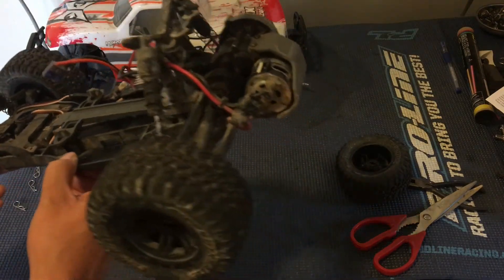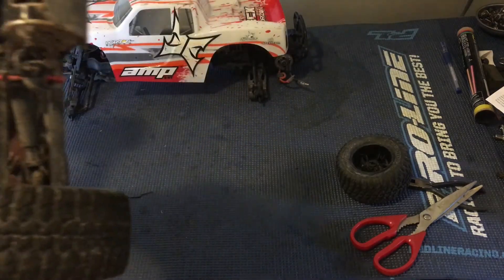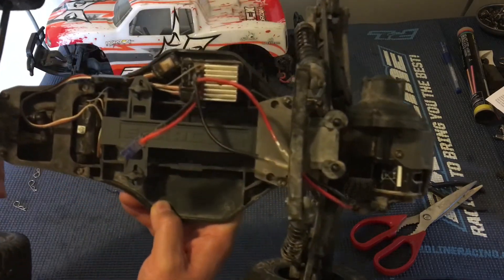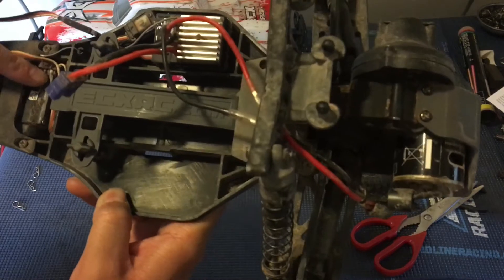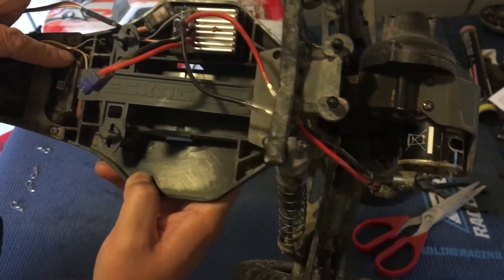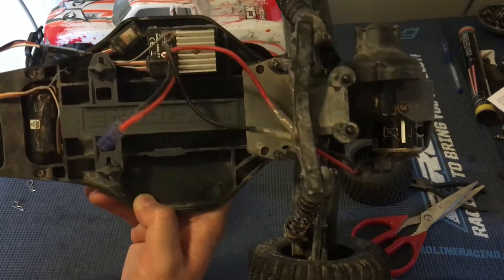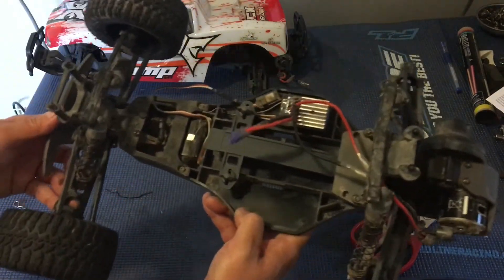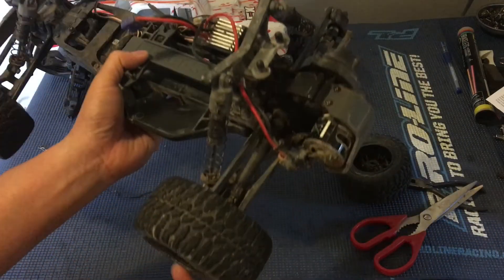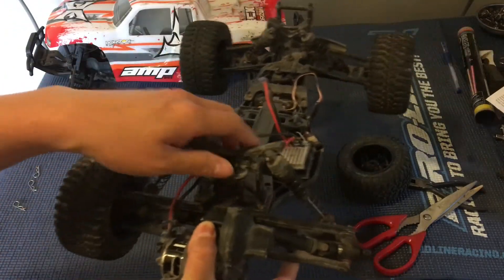The chassis has got a little mud buildup. Hopefully the motor and everything still works — it is a waterproof setup that comes in these ECX models. There's some goop on here; the previous owner probably tried to waterproof the servo. The shocks still have some fluid in them, which is nice. These ECX shocks are a little notorious for not having the best shock seals.